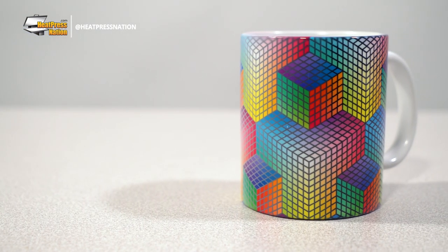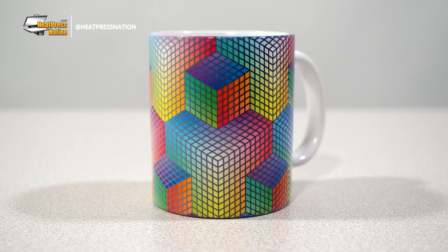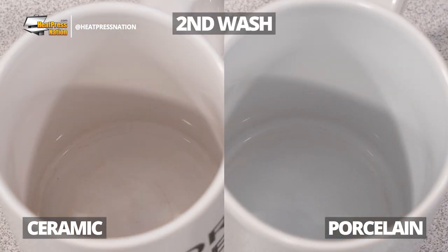When coated for sublimation, porcelain mugs will allow transfers to appear with bright and vivid colors and contrast. It's also worth noting that porcelain is less likely to stain from recurrent use due to its non-porous nature. This will increase the longevity of your mug if you're a big tea or coffee drinker. In order to provide the absolute best product on the market, Sublycraft mugs are made with porcelain.